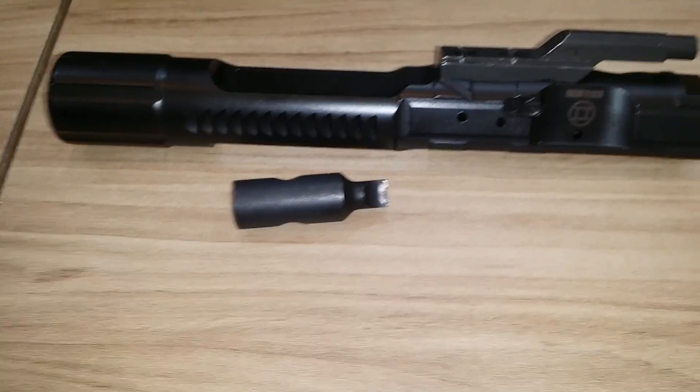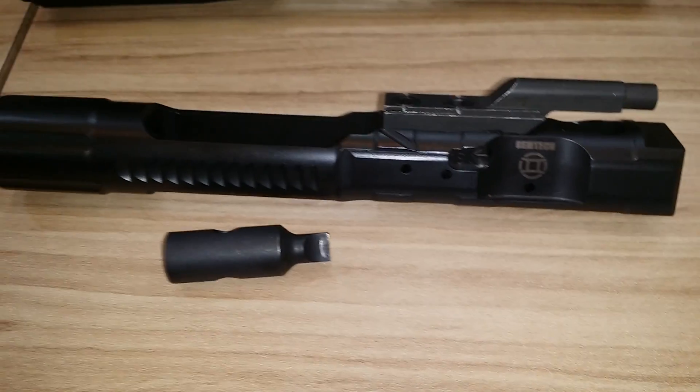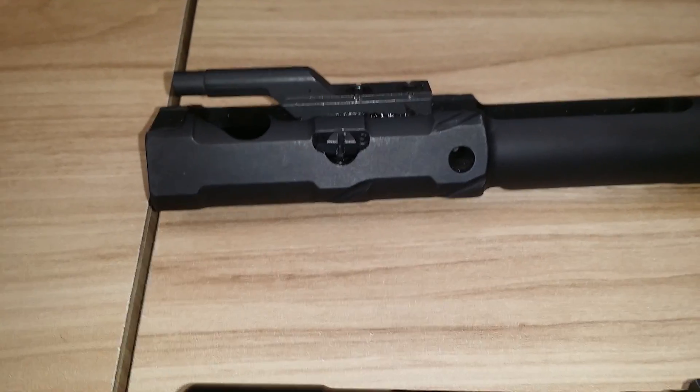This is Sean Cody at TexasGunTrust.com. I'm at the Jimtech booth. This is their new suppressed bolt carrier — this is the 5.56 model and this is the 7.62 model.